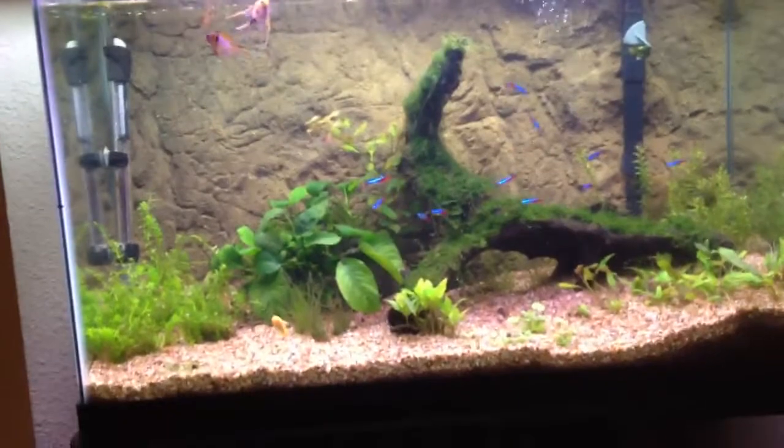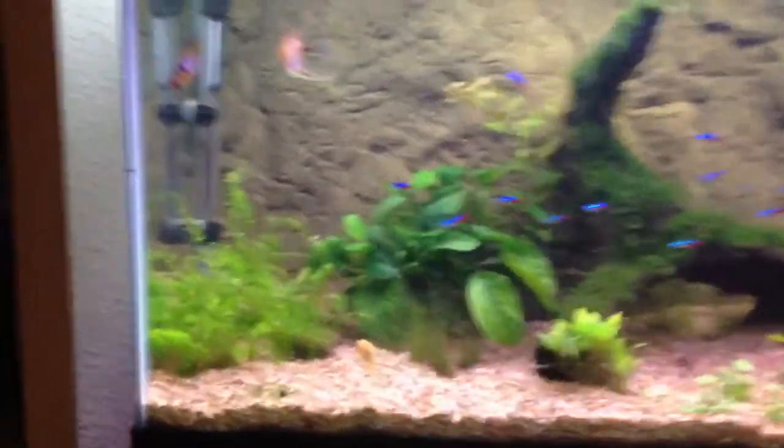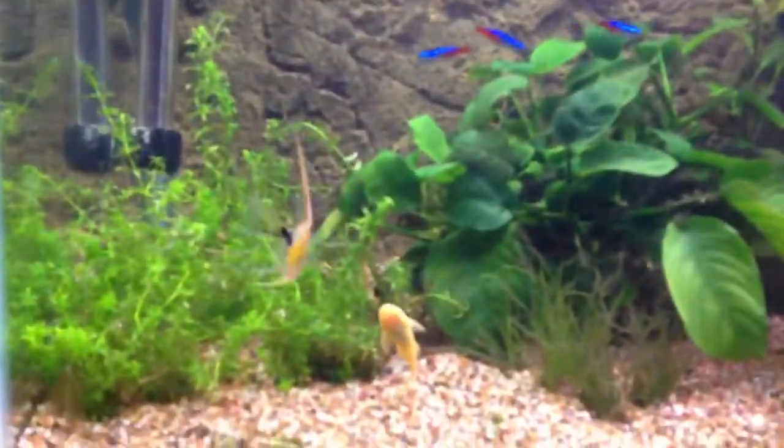So, this is the tank. I'll go over the plants in a second, but I'll go over the fish first. This tank is 29 gallons. I think it might be a little overstocked, but we'll see.